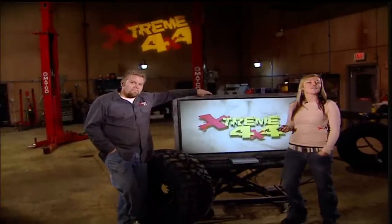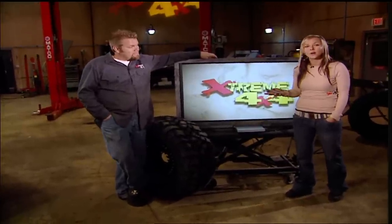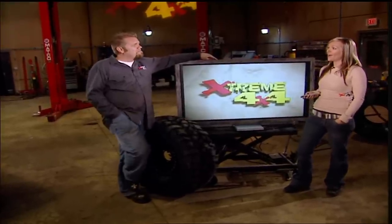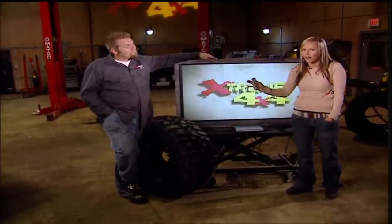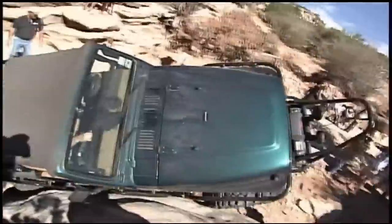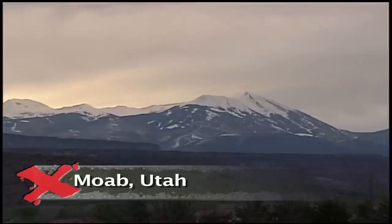Welcome back to Xtreme 4x4. We get emails all the time asking us where our favorite place to go wheeling is. Ian says Calabogie, Ontario, mid-February, minus 20, snow wheeling. I would have to say Moab, Utah — gorgeous views, endless amounts of rocks, and the weather is always great. With well over 50 trails, there's no place on the planet quite like Moab, Utah.